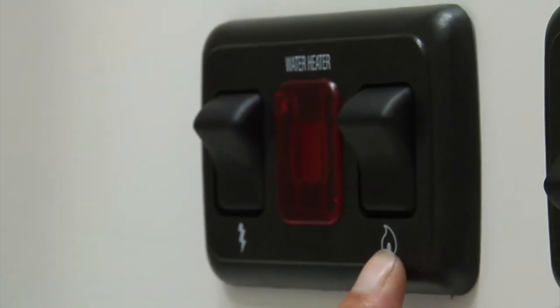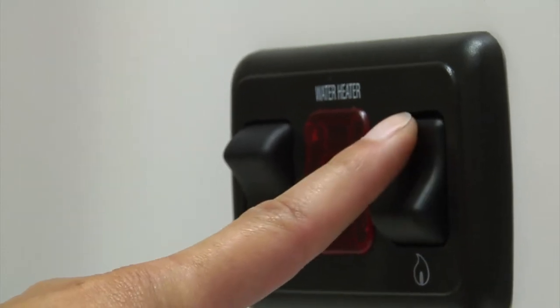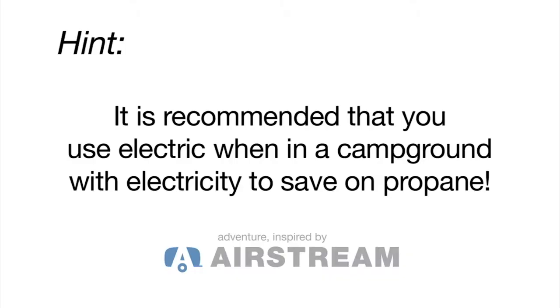You can use both electric and propane if you're using a lot of water or if you want a shorter recovery time. However, this is not the most efficient way to heat water.